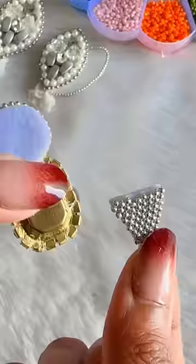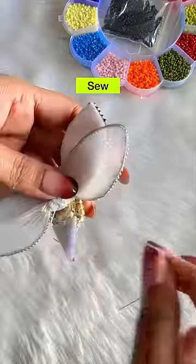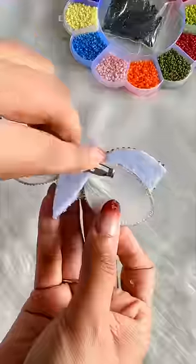For the last one, I have used stone and a round and triangle felt sheet. Now we will stitch all together. I have made white because it is very classy. For whichever is your favorite color, please tell me in the comments. And we will glue the back side pin.